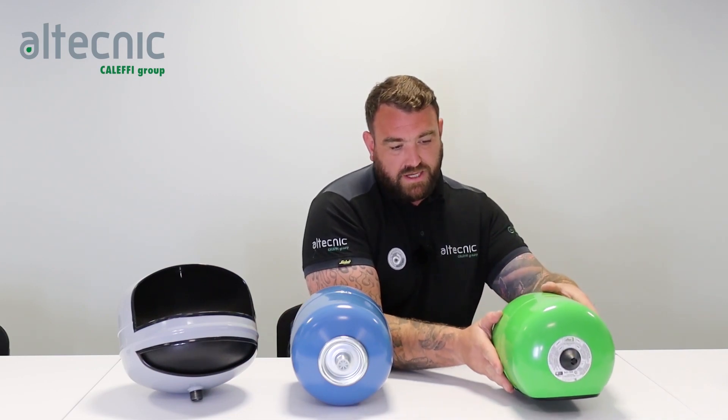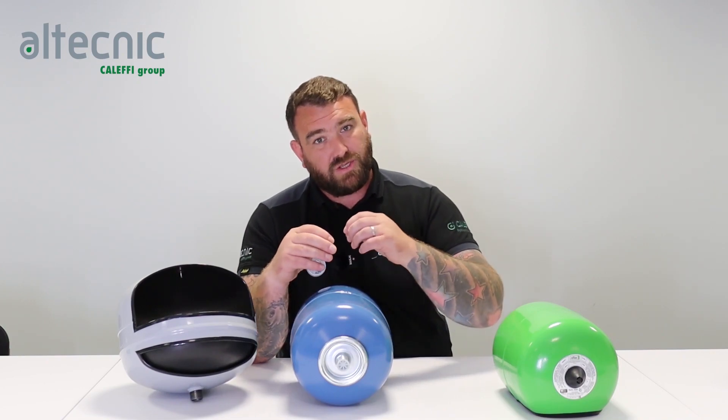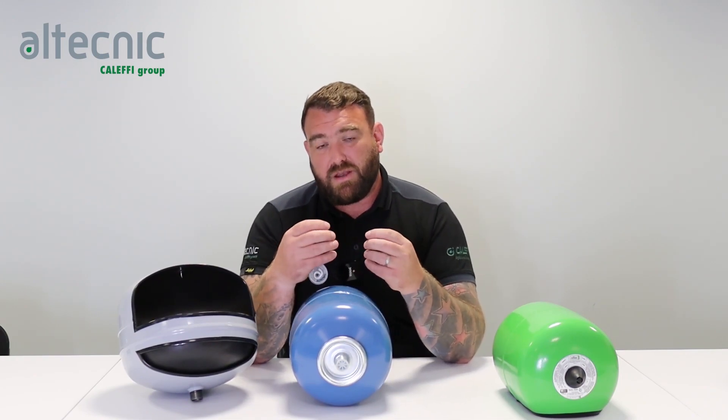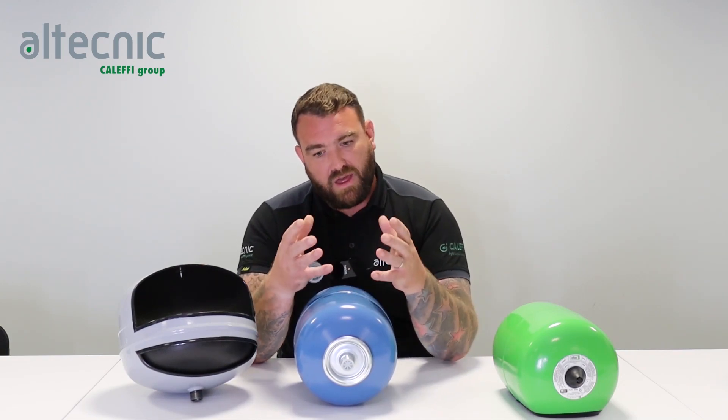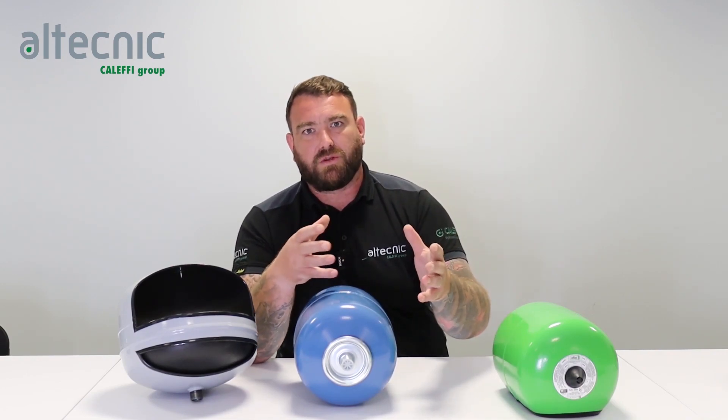Within our range, we pre-charge our vessels with nitrogen. The reason for that is nitrogen is a lot denser than air, and air within the rubber can start to permeate — as the rubber degrades over time it becomes thinner and air can work its way through, whether it's the diaphragm or the bladder, and we start to lose pre-charge. Because nitrogen is a heavier, thicker gas, we don't get as much permeation. That's why engineering teams in Formula 1 fill their tyres with nitrogen — they lose less pressure over time — so that's a big benefit of using nitrogen over air.